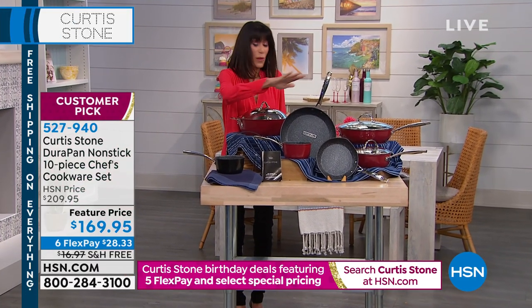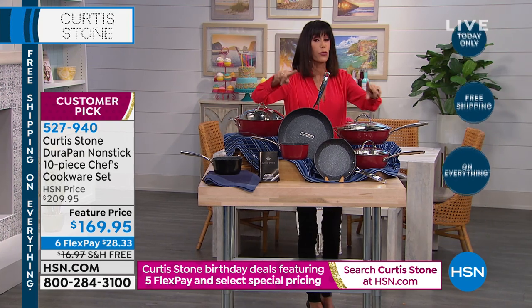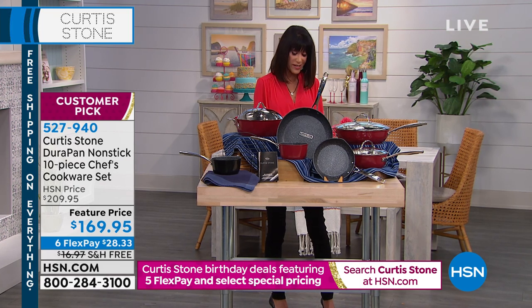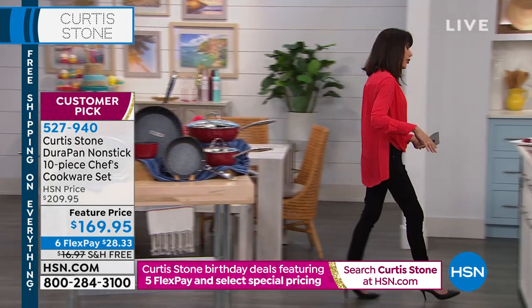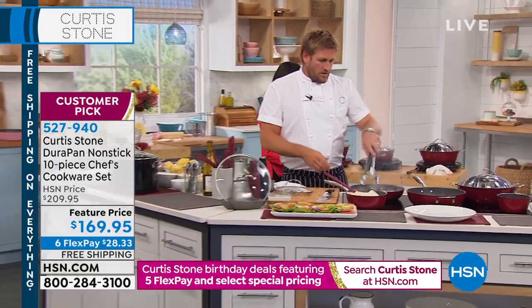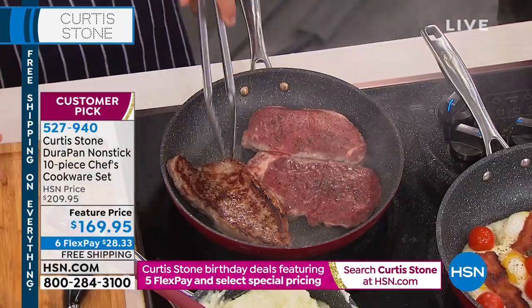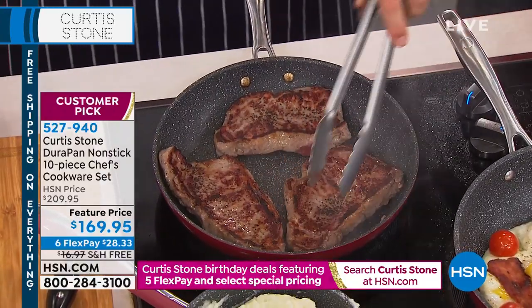The four-quart lid also works on your 11-inch fry pan, so you get a lid for that — I love not having to spend extra money on lids. And you're going to get a five-quart Dutch oven that even comes with a steaming rack and recipes. This is the whole set. Look at your cookware right now — if you have odds and ends that don't match, or food that sticks every time you cook, this is such an incredible value. And to get it home, just $28.33 on any credit card, debit card, or PayPal with no interest whatsoever.